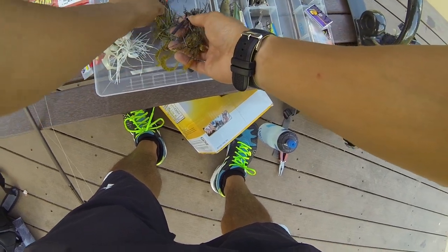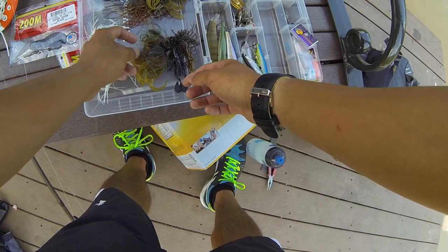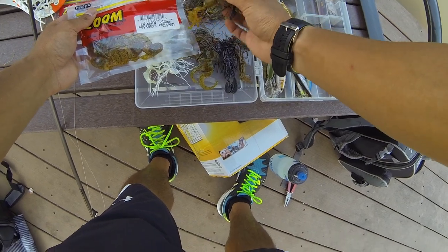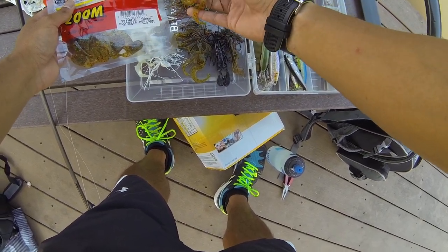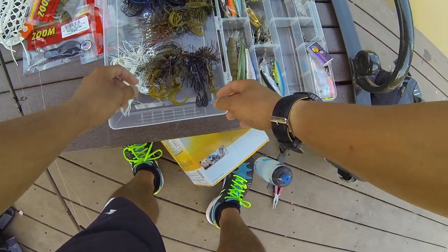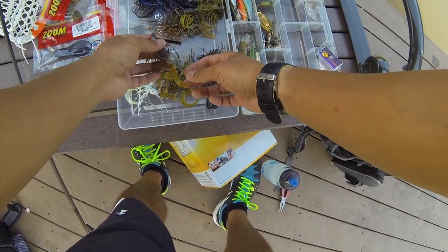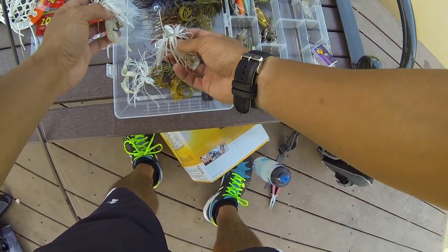If the bass are in more of a chasing mood, I might go with flipping or pitching a swim jig rather than a flipping jig as well. The trailer I like to use for these is a Zoom Swimming Chunk — it has a nice size and great action, especially on the fall, plenty of action to entice strikes. For swim jig colors I'm usually imitating a bluegill or a shad, so I'll use green pumpkin to match the bluegill and white to match the shad.